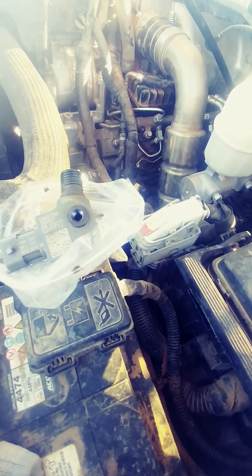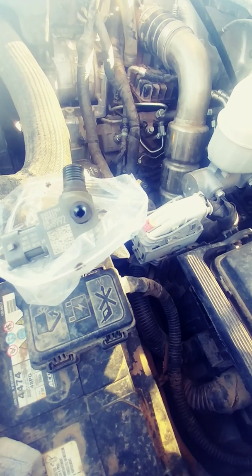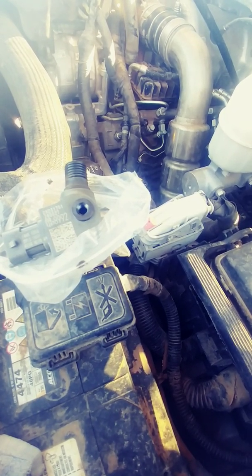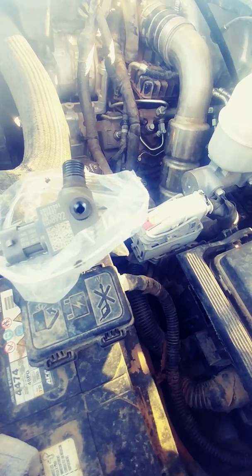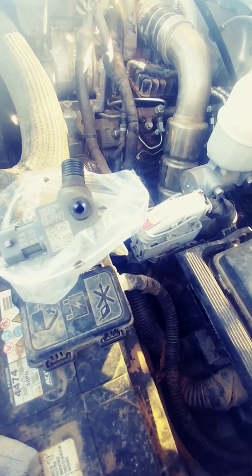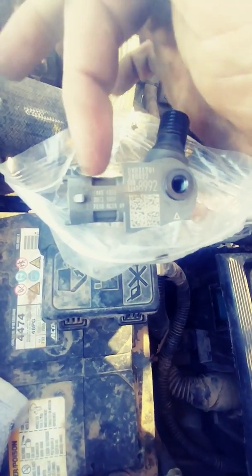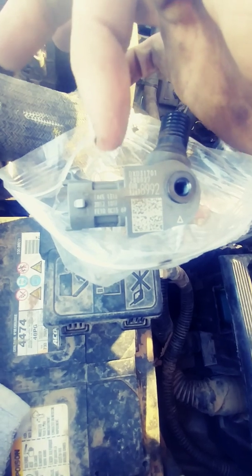Today I replaced an injector in a 2017 GMC Duramax — GMC 3500 HD. When you replace an injector on these, you have to program the flow rate for the injector. The flow rate programming is found right on the injector label — you read it left to right, top to bottom, just like a book.